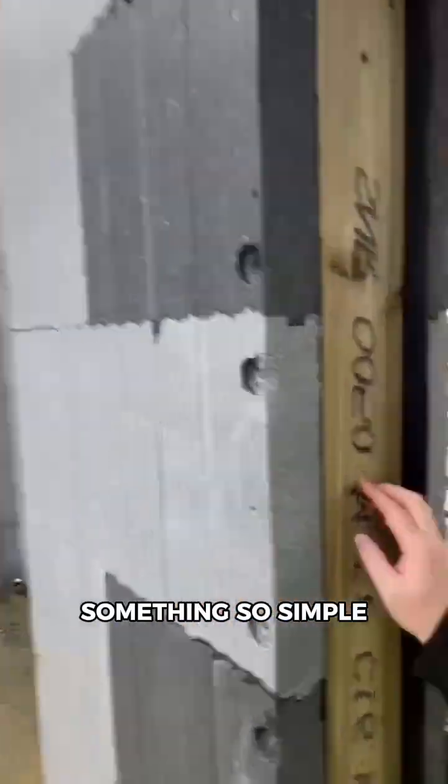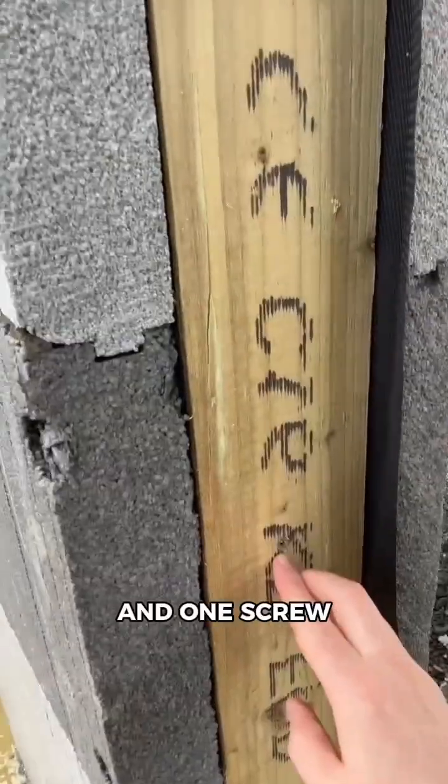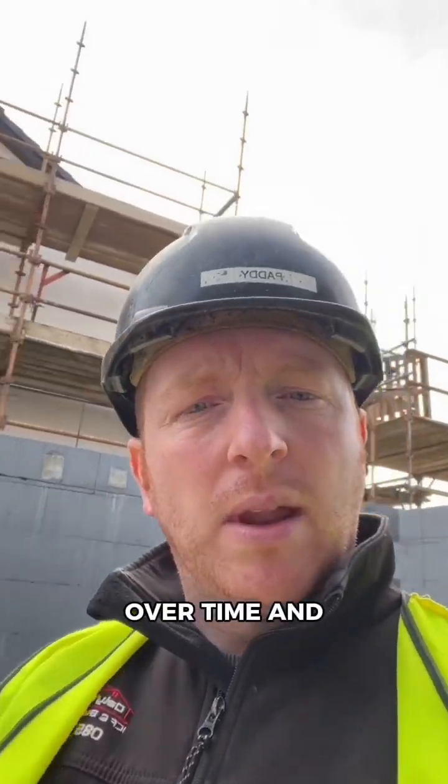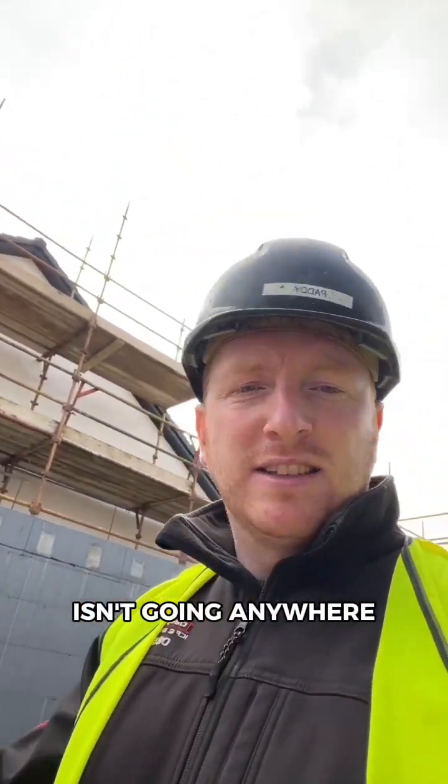Something so simple — one screw, one screw and one screw. If these aren't fixed into it, what tends to happen is it'll come loose over time and end up falling out. Once fixed into it, it locks in place and isn't going anywhere.